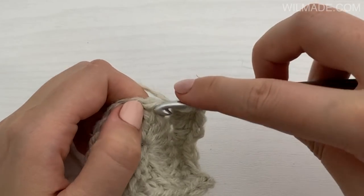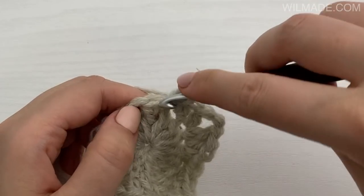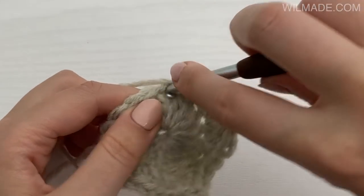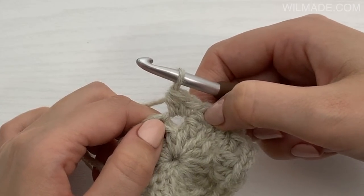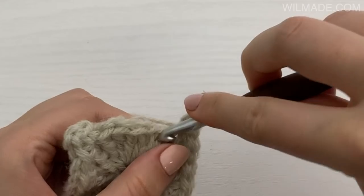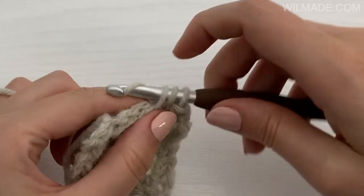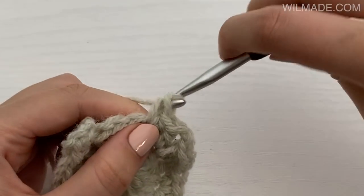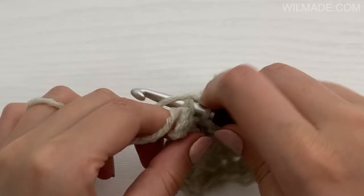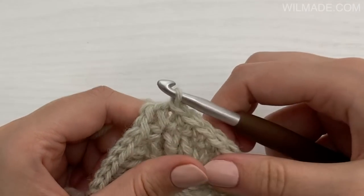Work one half double crochet and a single crochet in the next stitch, one single crochet in the next stitch, one single crochet and a half double crochet in the next stitch, and a half double crochet, chain 2, one half double crochet in the next stitch. Work one half double crochet and a single crochet in the next stitch, one single crochet in the next 3 stitches. Slip stitch into the first single crochet and work a slip stitch into the corner.